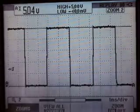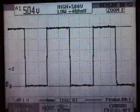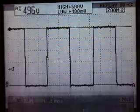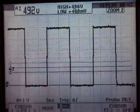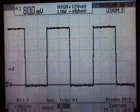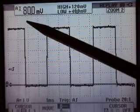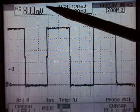We'll highlight the upper cursor and try to measure the ground side. We'll move the cursor down to about where the switch started. It's a bit hard to see, but we have the cursors almost exactly even with each other.